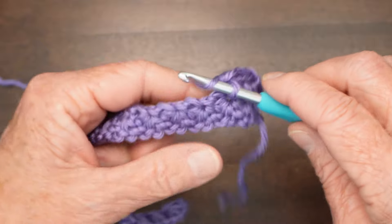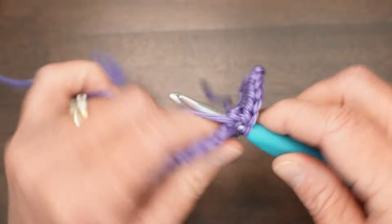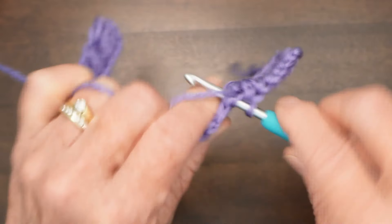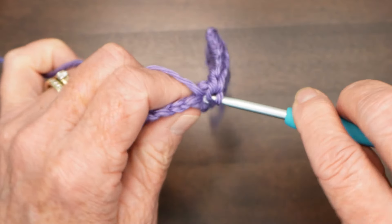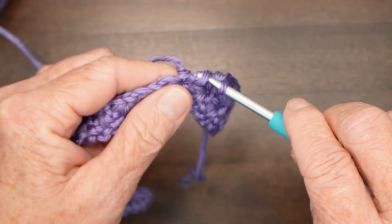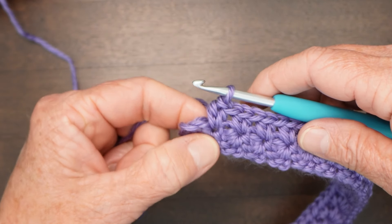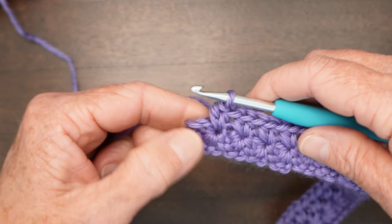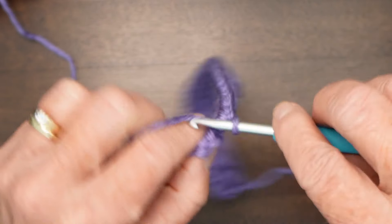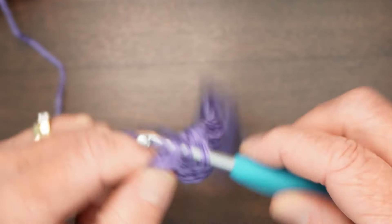If you flip it to the other side you can see that makes the top part of your star — such a pretty stitch, I really like it, it's very interesting. So two half double crochets in the center of each of those groups that you made in the last row. At the last star you'll notice you're not quite at the end — there's one more stitch waiting there at the end, and we are going to do two more half double crochets in that last stitch.